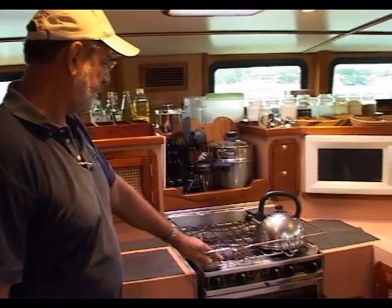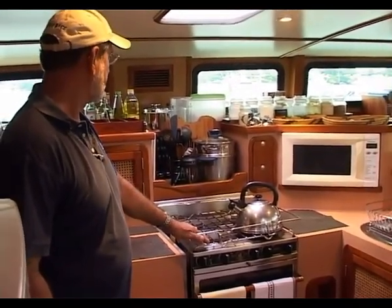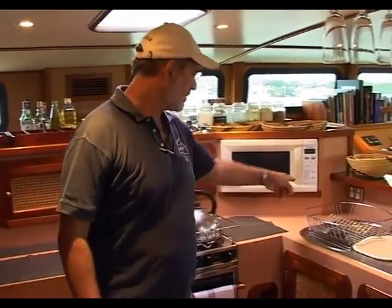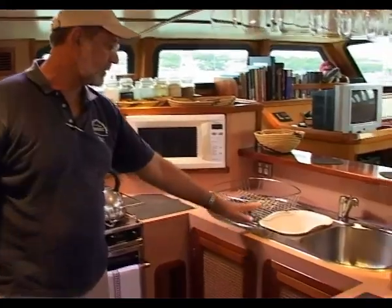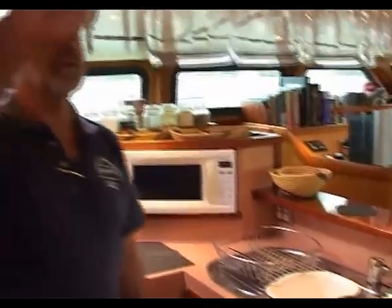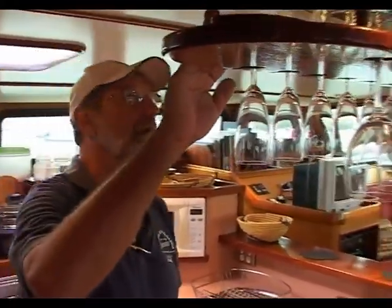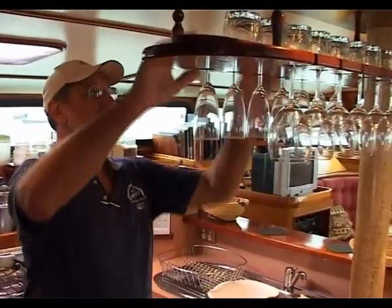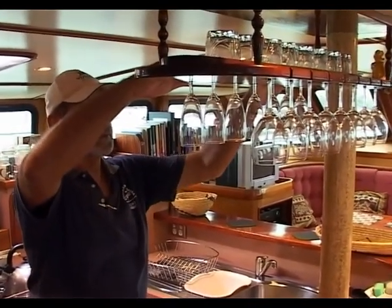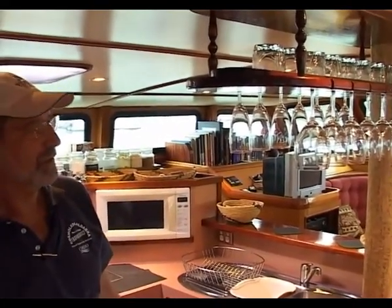Here we've got the Broadwater four-burner hob and gas oven — it serves very well. We have a Panasonic microwave there. Moving across we've got power points, double bowl sink here. Up here we have the glass stowage for our wine and champagne. When we're at sea we normally put a towel up there which stops any movement of the glasses, so after the first anchorage we can enjoy a glass of wine at sundowner.